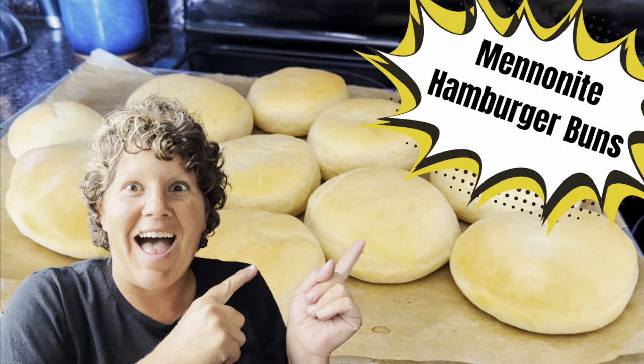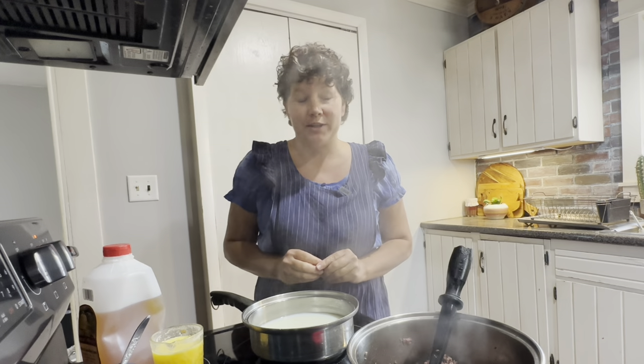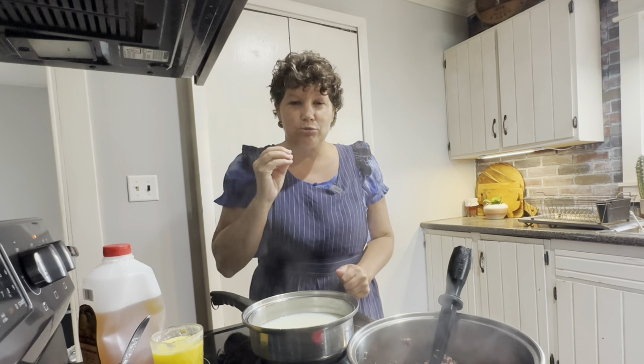I'm going to do a quick run-through of making that dough and I'll link the hamburger bun recipe below. Those of you already familiar with the hamburger buns will love this. Those who haven't made the Mennonite hamburger buns yet — I'll link that video so you can go watch it if needed. You don't need to go back and watch it; I'll make sure you have all the instructions you need right here. In the description of this video, click the three little dots next to 'more' and you'll find a link to the printable recipe.